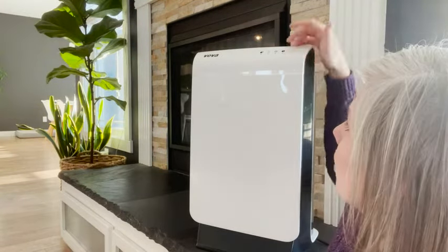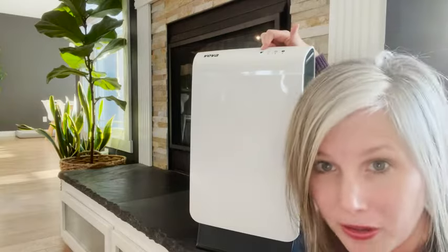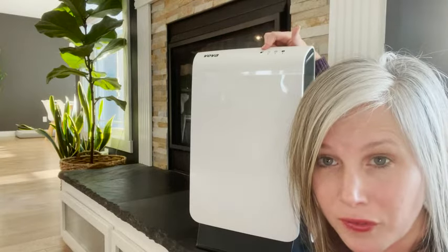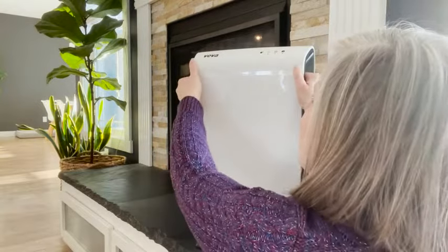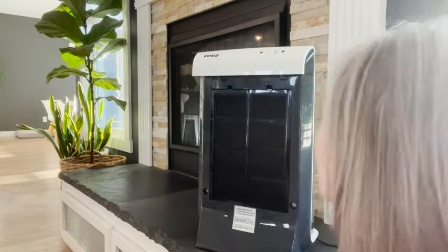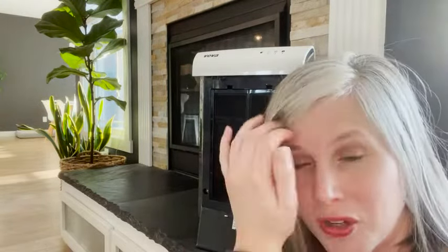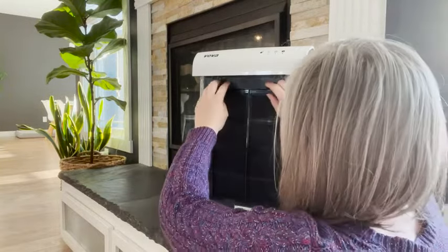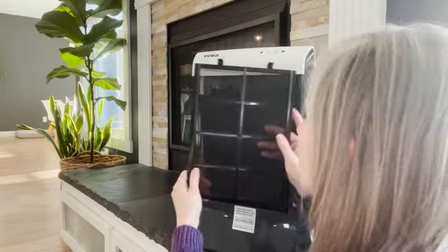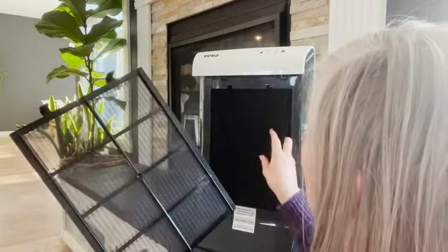The manual suggests keeping it at level one or two for everyday use. You also have a sensor up here that will let you know when you need to change the filter. What we really love about this air purifier are the guts, because if you don't have good filtration, there's no benefit to an air filter.